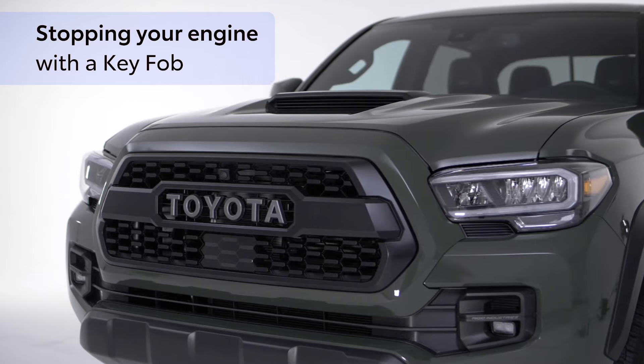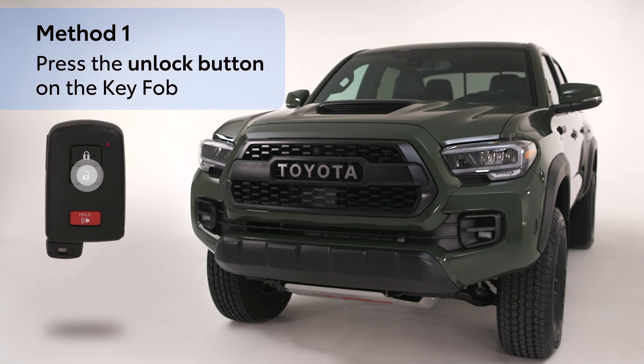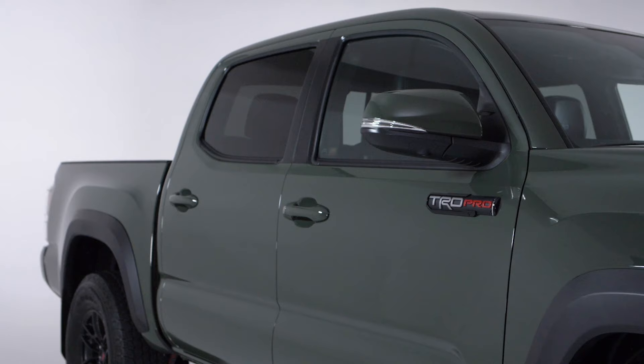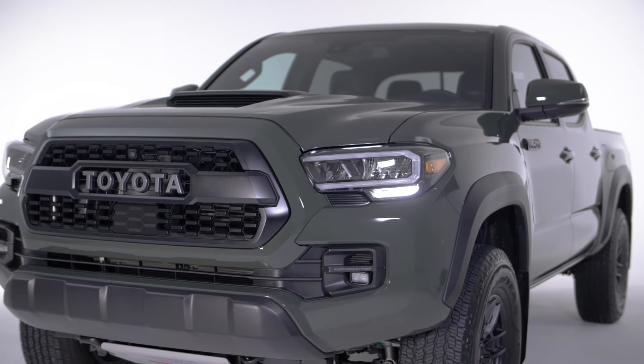There are two methods to remotely shut off your vehicle's engine. Method 1: Press the unlock button on the key fob. The engine stops and the hazard lights flash twice. The doors will be unlocked with this method and will re-lock shortly after if no action is taken.